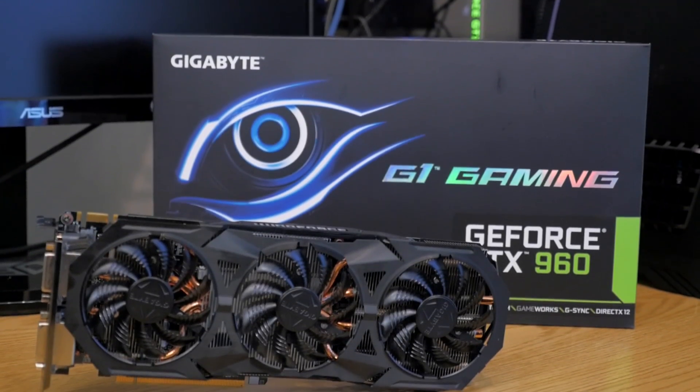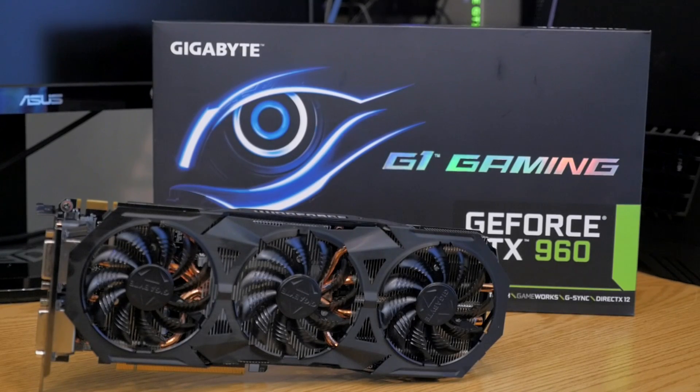Hey, what's going on? Glad to see you guys here once again. So what are we doing here today? Well, today we're going to be checking out a 4GB version of the GTX 960 from the people over at Gigabyte. This is their Windforce Edition, and does 4GB actually really mean anything at 1080p? Let's see.